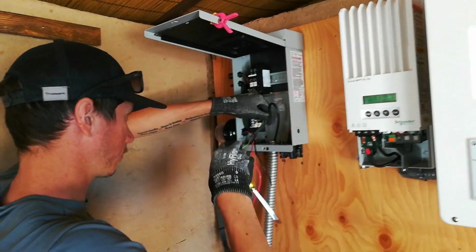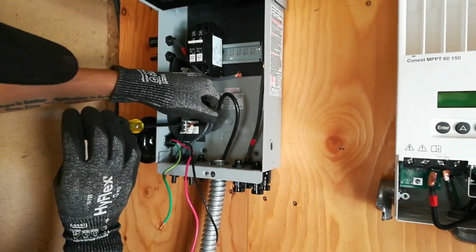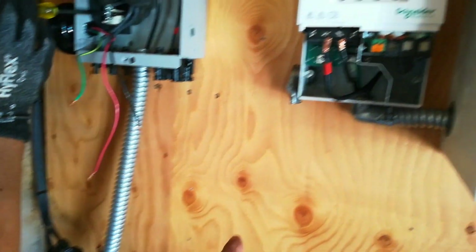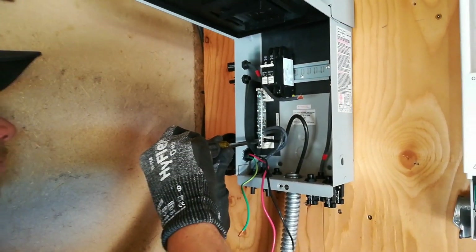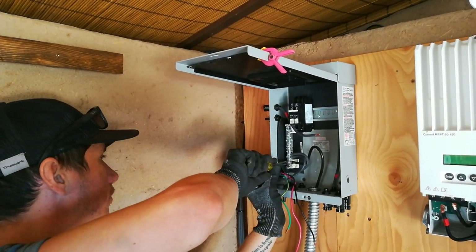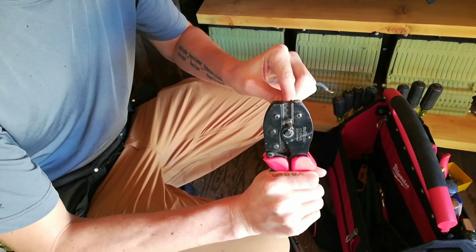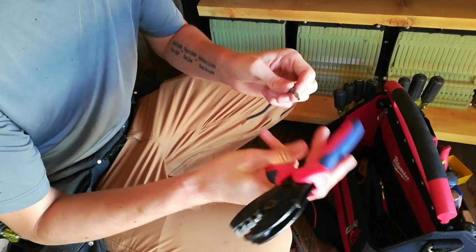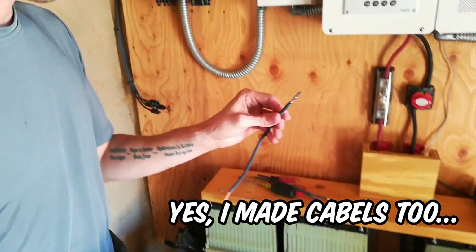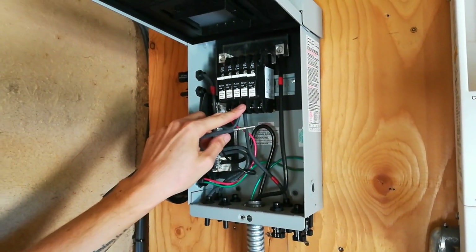The Armiflex has been cut and the ends installed. Derek has a piece of six-gauge wire that he fished through the Armiflex, which will then loop up over to the charge controller. Derek is also making little jumpers to go from the MC4 connectors mounted in the combiner box up to the breakers.